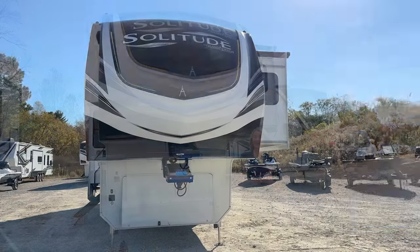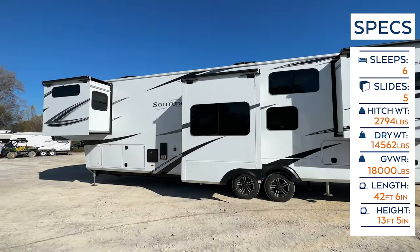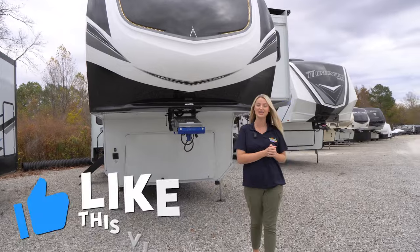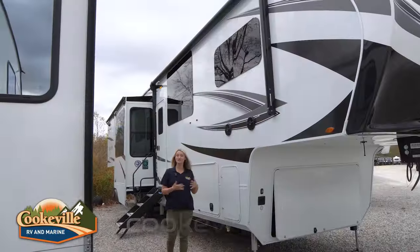Hey happy campers, it is Savannah with Cookwell RV and Marine, and today we're going to be taking an inside and outside look at this 2024 Grand Design Solitude 390 RK. Before we get started, make sure you like this video, subscribe to our channel, and click that bell notification so you're notified when we post a video. Now let's get started.